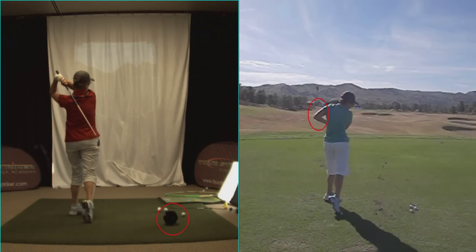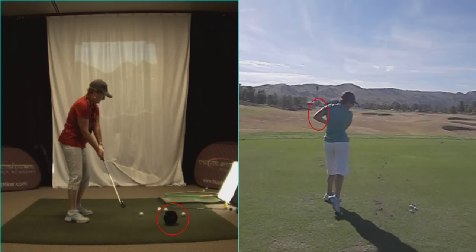And your head followed the ball much better. Because you're going to enjoy the shot now, aren't you? Thanks so much. Let's go play some golf.